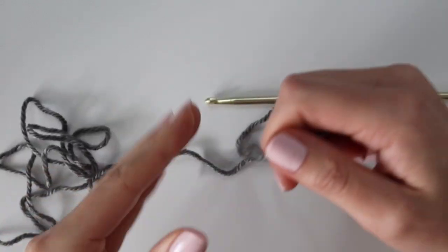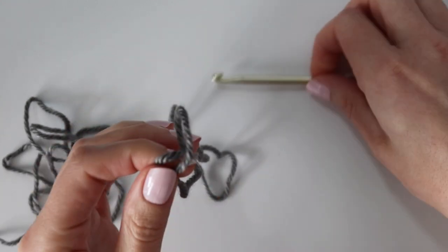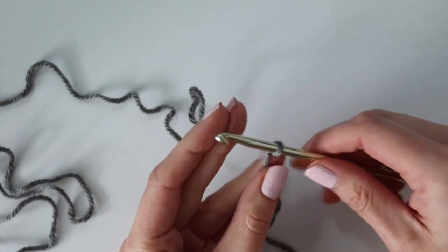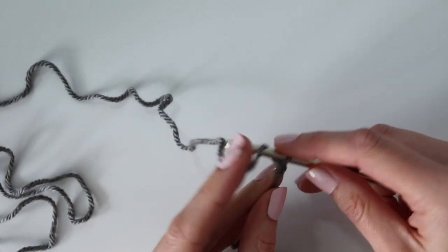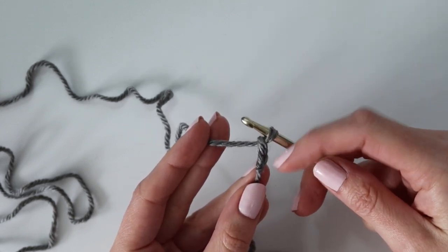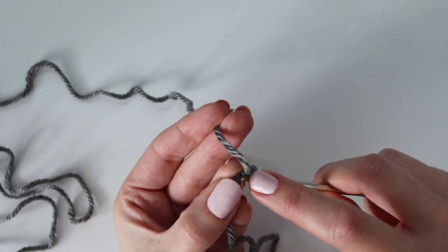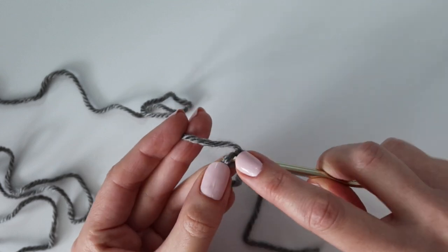We're going to be starting off with the ribbing, which is exactly the same for the back panel, the front panels, and the sleeves. Begin with a slip knot, insert your hook and pull tight. I'm going to show you a quick little swatch of the ribbing that you'll be doing for all of those panels. Begin by chaining two, and we're going to be doing a foundation single crochet for this first row. If you do not want to do a foundation single crochet, you can always chain 11 and work one single crochet in the second chain from the hook and back down.